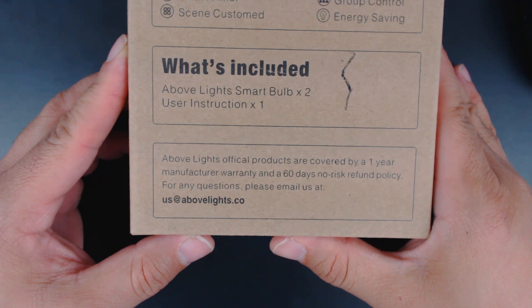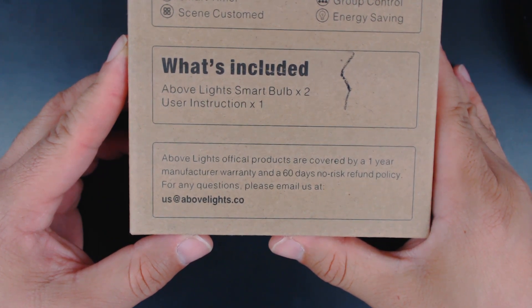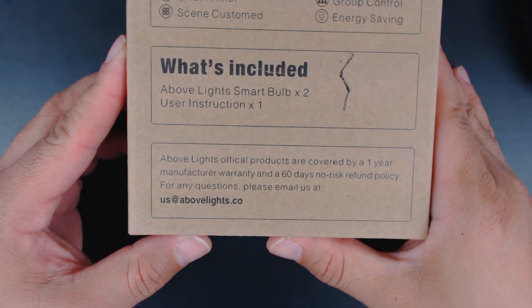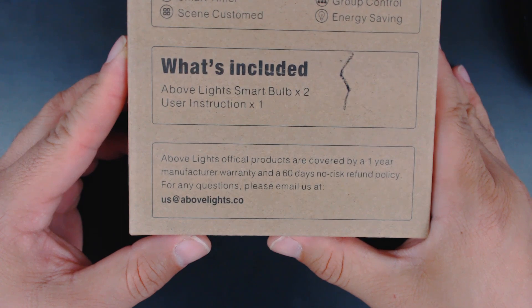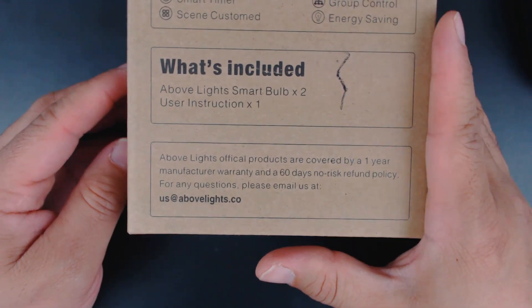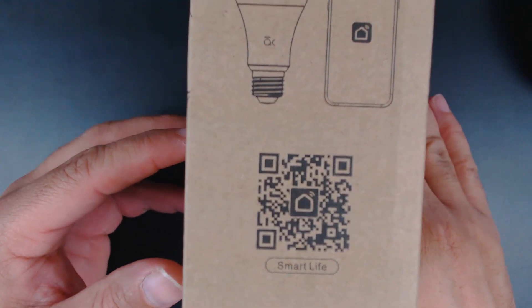On the back it says app remote control, so you can control it from an app on your smartphone. You have scheduling, a smart timer, custom scenes, voice control, over 16 million colors, group control, and energy saving. It's LED, so that goes without saying — energy saving.